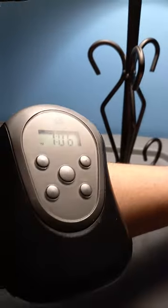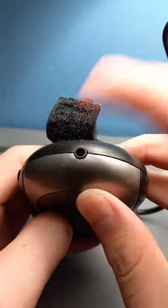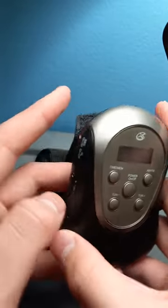And voila, you have it like this on your arm. You can plug in some headphones — I'm going to show that right now. Right over here, you see the headphone jack? You can put headphones, speakers, anything that has an auxiliary cable on it.